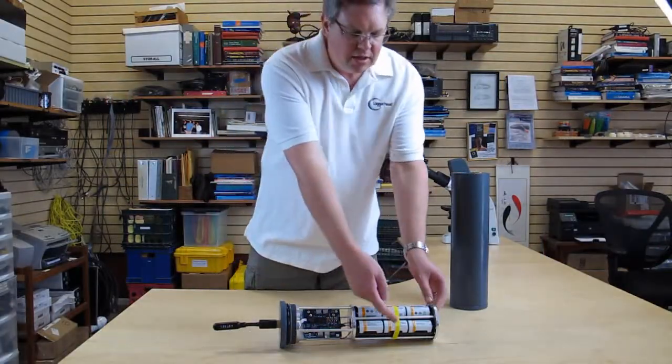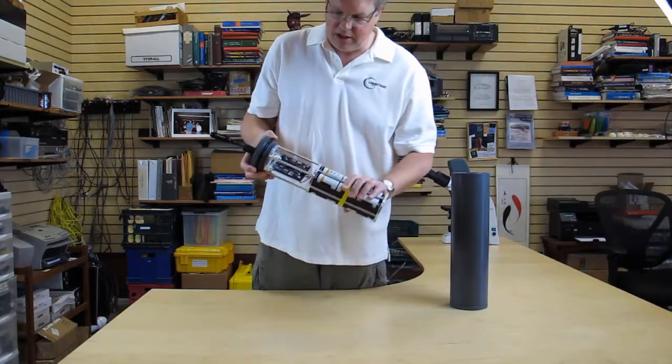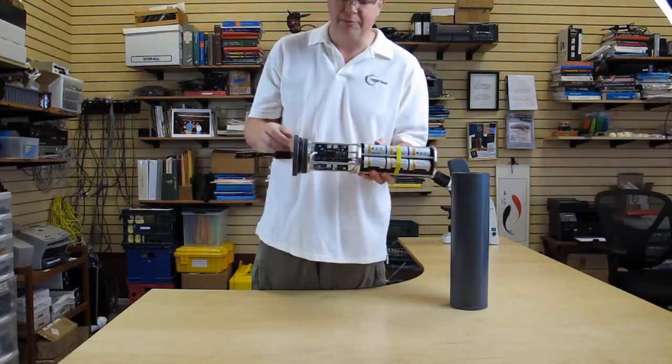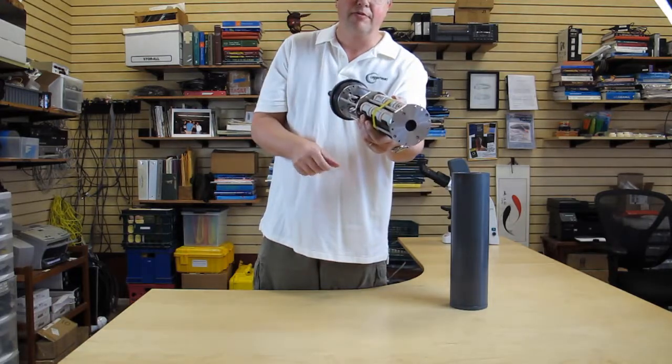To get ready for deployment, put some tape around the batteries to hold them in. There are two O-rings that need to be greased — there's an actual O-ring and then there's an O-ring inside the top of the lid.